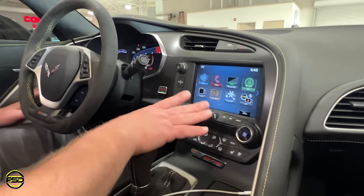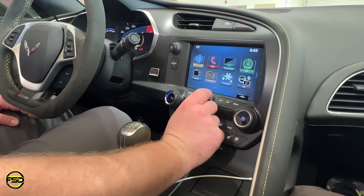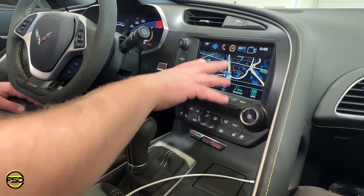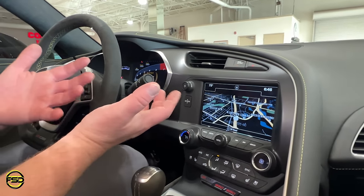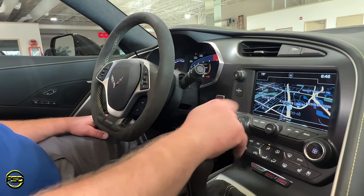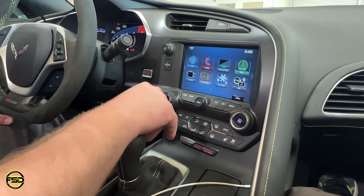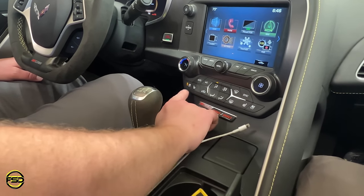Climate controls are really self-explanatory. Heated and ventilated seats for the driver — when you hit them: full power, medium, low, off. Same for passenger. With the C7, there is no on/off button — you have to click the fan speed to the right to turn it on. The AC compressor comes on. See how the temperatures are different? That's because they're not synced — the passenger can be at 66 and you can be at 80. The passenger also has control for their own heated and ventilated seat option. If you want them lined up and you're by yourself, hit sync.